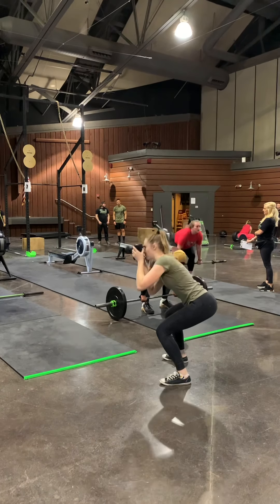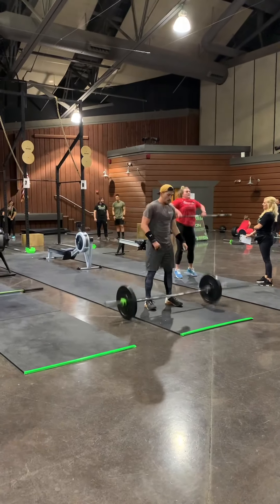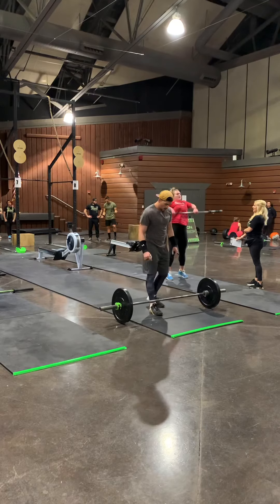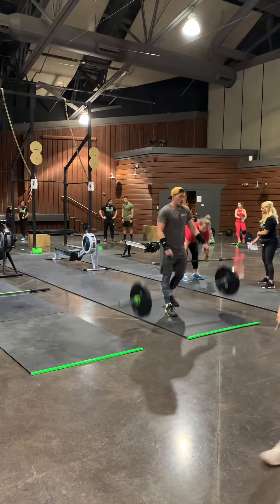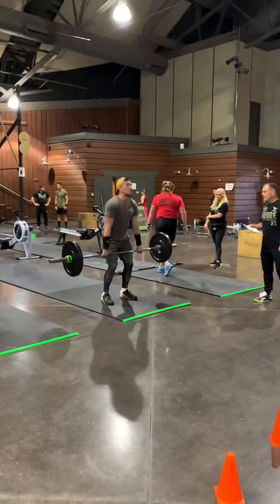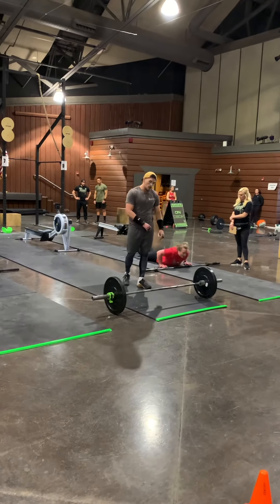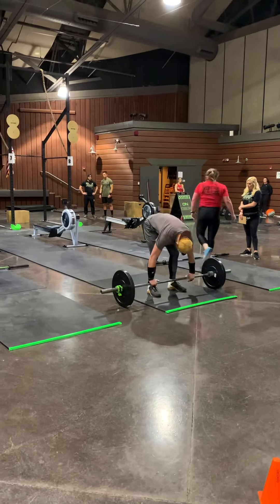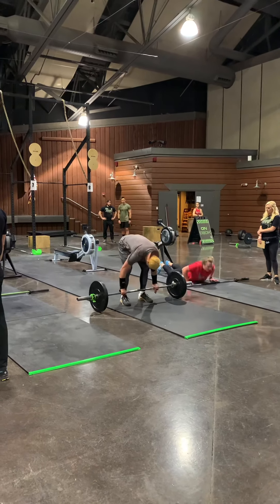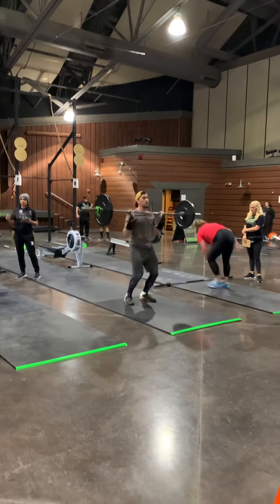Pick it up, Jen! Pick it up, Jen! Pick it up, come on, Jen! Yes! Pick it up! Pick it up, Sam!